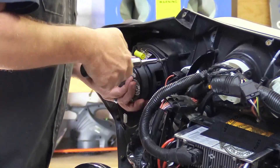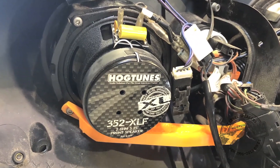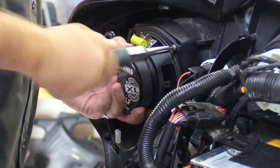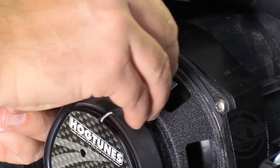The screws also secure the metal mesh grills in place. If you have aftermarket fairing brackets such as the one shown here, these speakers still fit perfectly. Using a screwdriver, put the screws in all the way. Once you are satisfied the speaker is properly secured to the bike, you are ready for the final step.